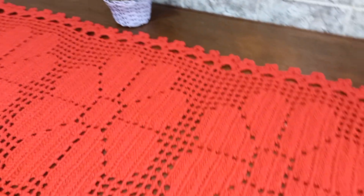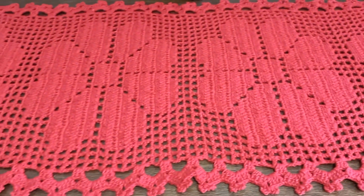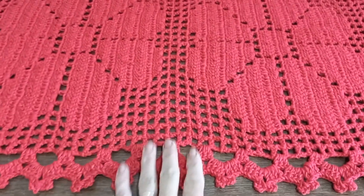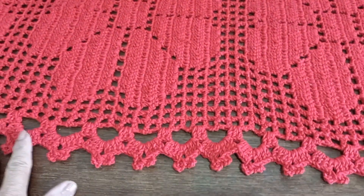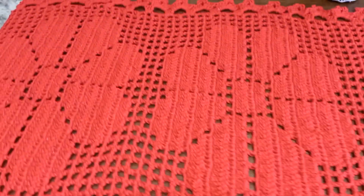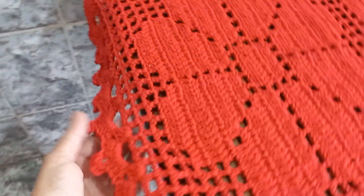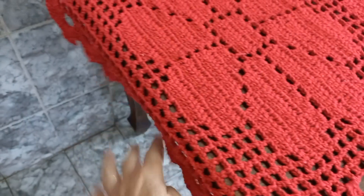Deixa eu mostrar ele aqui na outra posição. Olha essas flores, que sonho que ficou. Eu tô completamente apaixonada, eu sou suspeita pra falar, mas olha que lindeza. Olha esse acabamento com pontinho picô duplo. Tá vendo? Fica aqui nesse detalhe. E olha essas flores. Rapidinho vocês conseguem confeccionar essa peça. Aqui a parte do bico. Olha a lindeza, ele chega a cair aqui.